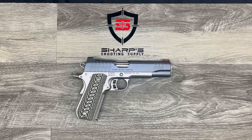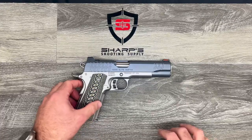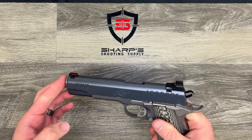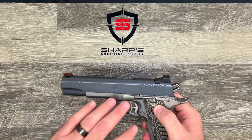Hello and thank you for joining us for another product review from Sharp's Shooting Supply. My name is Tyler Sharp. Today we're going to cover the Kimber Aegis Elite Custom 1911 — this is one beautiful handgun. It is chambered in 45 ACP, but it is also available in nine millimeter.